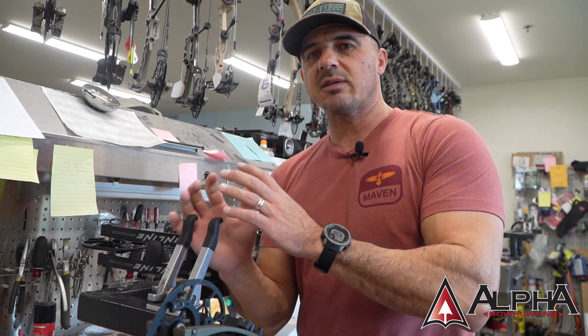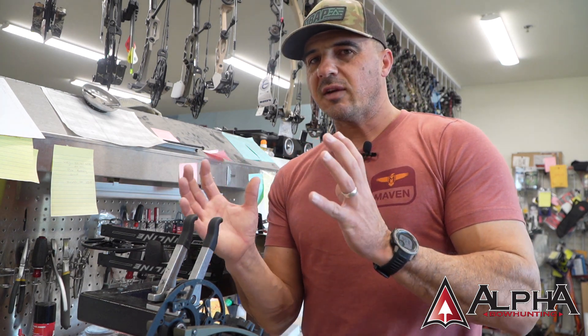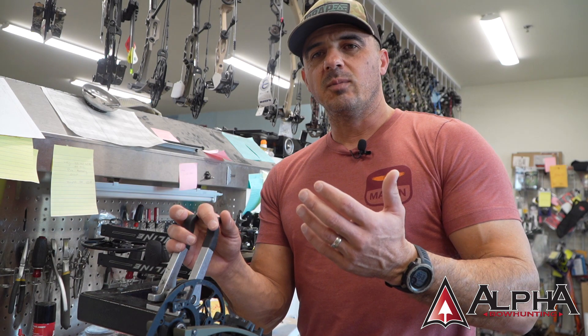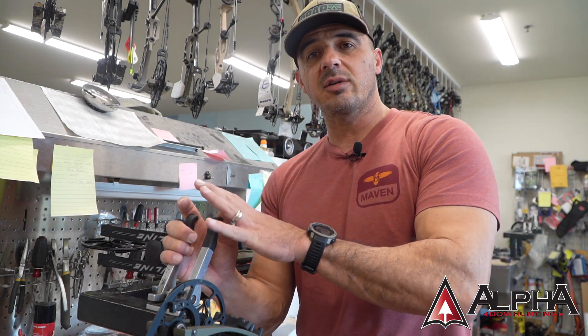We've got another press here — the specialty press — and similar to the X-press, those presses take a little bit longer to set up, but they usually have a couple more safety features in there, which is nice, but they're a lot more expensive as well. So what I'm going to do in this video is give you a couple things to consider when you're looking at either buying a press or starting to use a press.